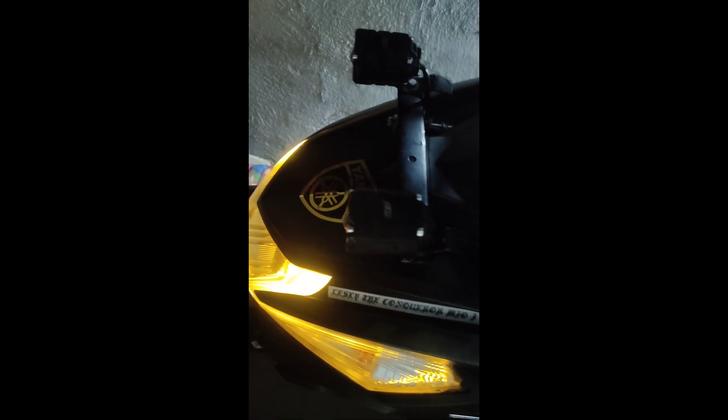Ayan, ganyan siya mga Lods. Ang ganda nito lang, ang ating tutorial. Sana natuto kayo at makatulong sa pag-i-install ninyo kung gusto ninyong maglagay ng LED light. Hanggang sa muli mga Lods. Thanks for watching.